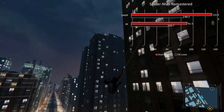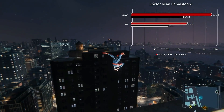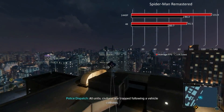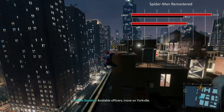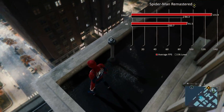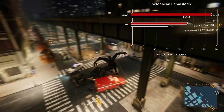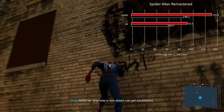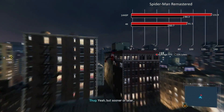Moving over to Spider-Man Remastered — a phenomenally optimized game. We had 131.9 fps at 1440p max settings with really appreciable 1% lows at 86.2. At 4K it's still ultimately playable at 91.5 fps, with 1% lows above 60 at 60.7. It's just a great, beautiful title and this card runs it really well — no complaints when it comes to Spider-Man on the 7800 XT.